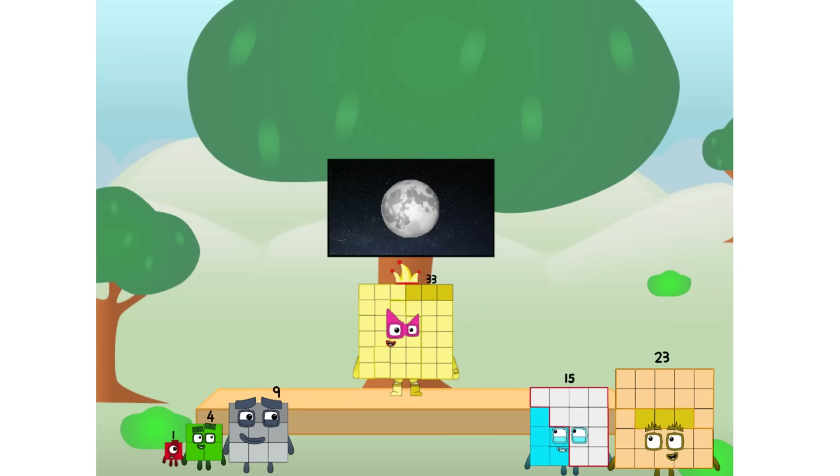Let's solve the puzzle of how to put a square on the moon without using rockets — square power only. Why? Because it's fun to try. Achoo!